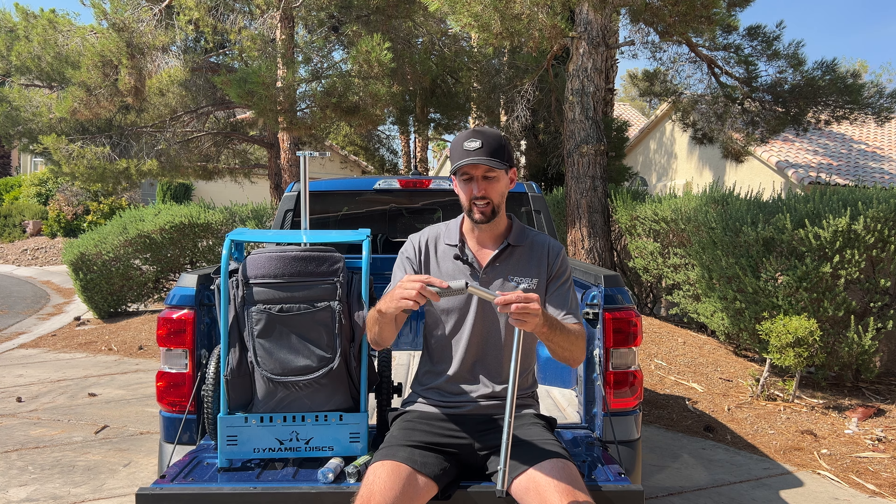To slide them off, go ahead and grab on the inside and pull it out like that, and it'll pop off.